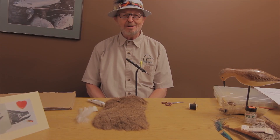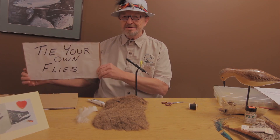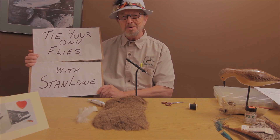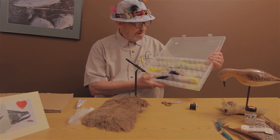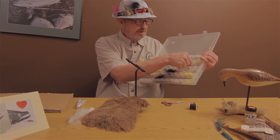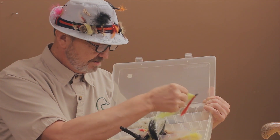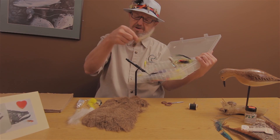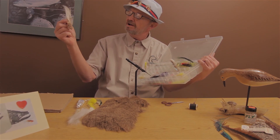Hi, I'm Stan Lowell, and welcome to Tie Your Own Flies with Stan Lowell. Today, we're going to be teaching you how to tie this fly right here. This is a floater.